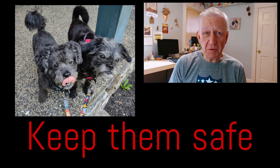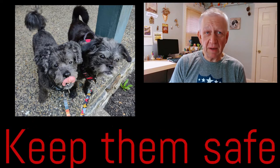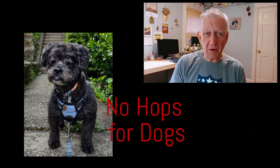My wife and I have two senior rescue dogs that sometimes foster others. Although I've been homebrewing a few years, I never knew until recently reading a few articles that hops can be extremely deadly to dogs.